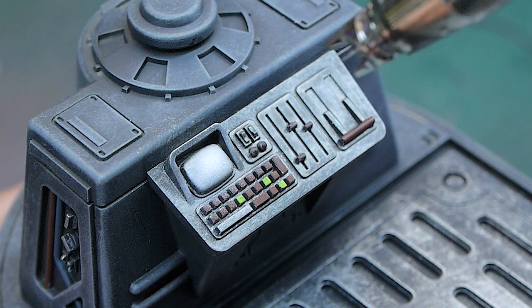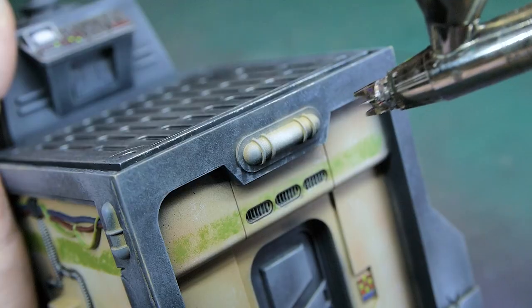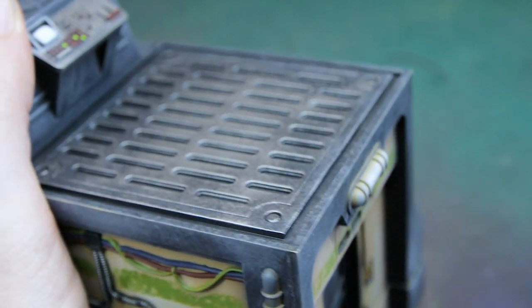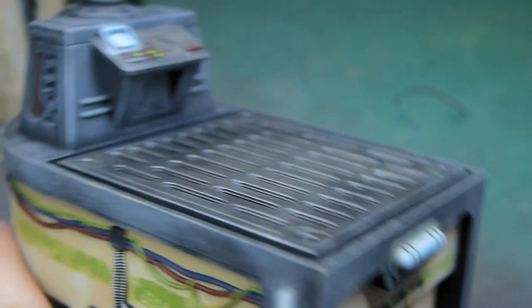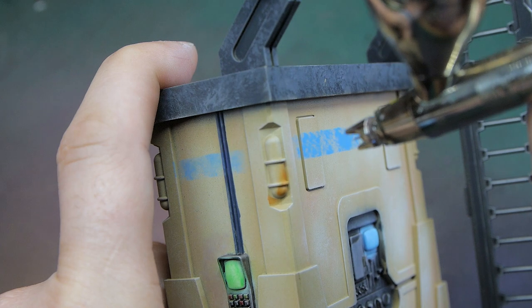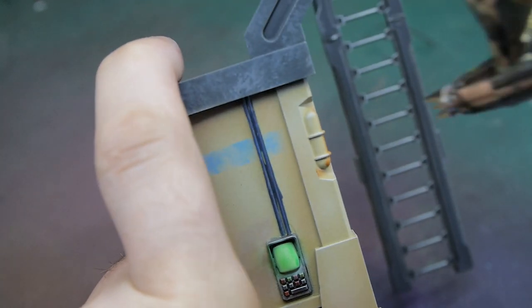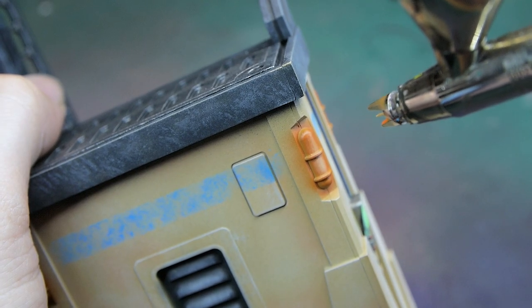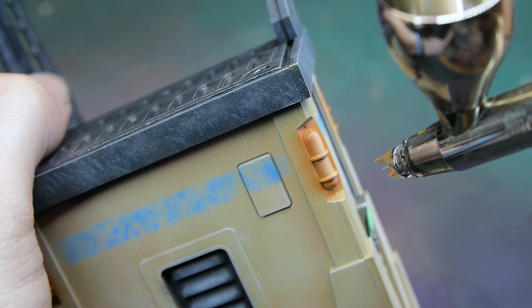I went back to the airbrush to add a few special details now that the majority of the terrain was painted — things like all the glowy lights and screens on different panels, adding a little bit of OSL. You don't have to do this, but because I'd saved so much time earlier in the process I felt I had enough time to add these extra details. Spending a little extra time on these small detail bits makes the entire thing pop that much more.